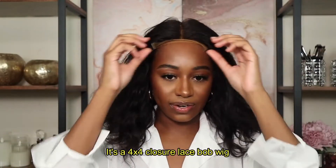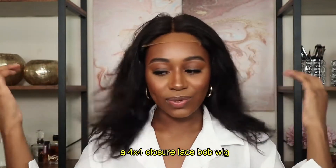I absolutely love this unit, especially because it's about to be summer. I feel like a bob is such a great summer hairstyle. I'm going to use the clip at the back to secure it underneath my braids, and this is what the wig is looking like as soon as I put it on. I did wash the hair and let it air dry.